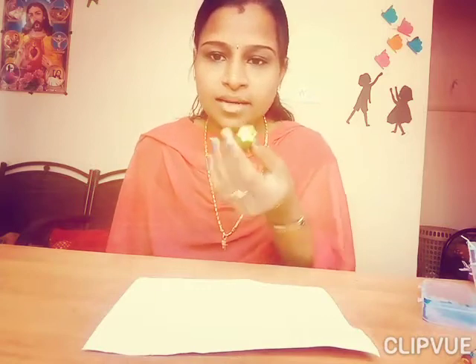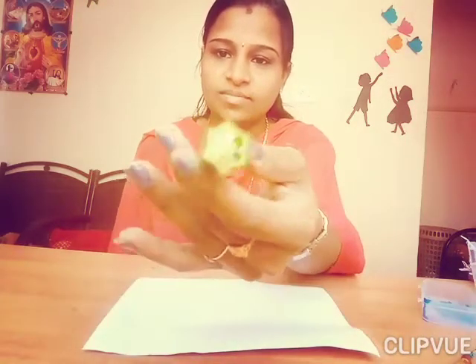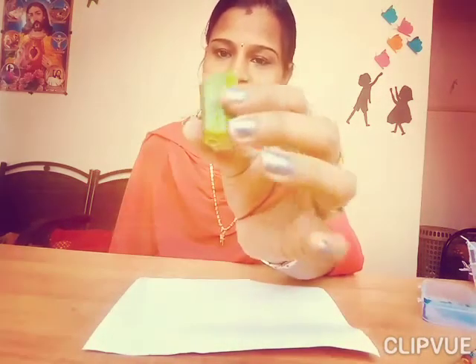See, mommy is taking a piece of lady's finger. With this, today we are going to make flowers.